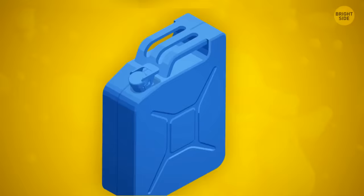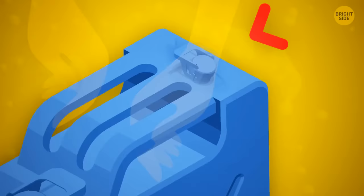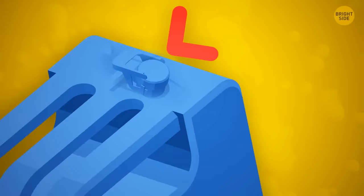A triple handle on a jerry can makes it easier for two people to carry it and distribute fuel evenly. Gas cans often have a second hole that needs to be uncapped before pouring — the air passage prevents fuel from splashing out, so no more waste.